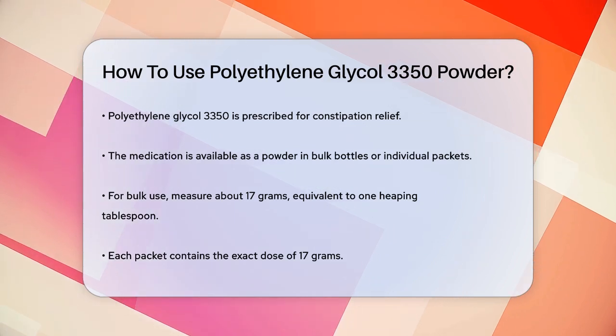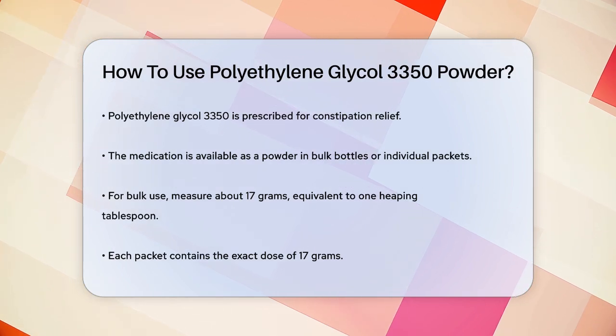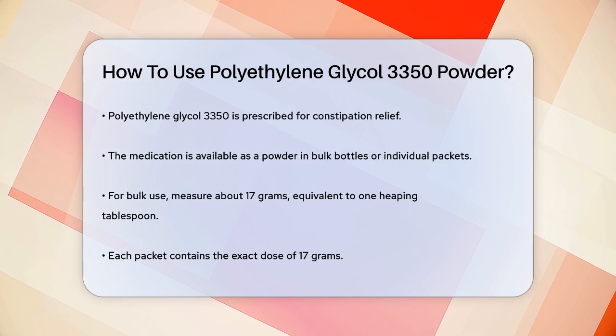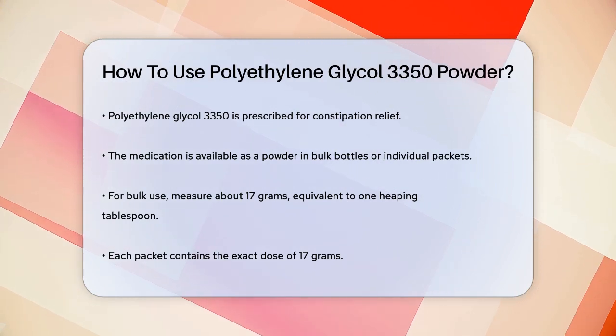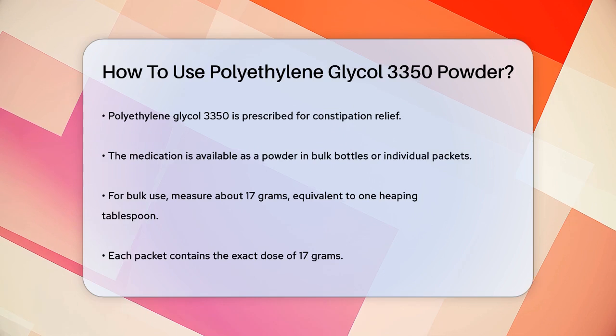First, you need to understand that polyethylene glycol 3350 comes as a powder that you mix with a liquid. You can get it either in a bulk bottle or in individual packets. If you're using the bulk bottle, there's a measuring line on the cap to help you get the right dose.